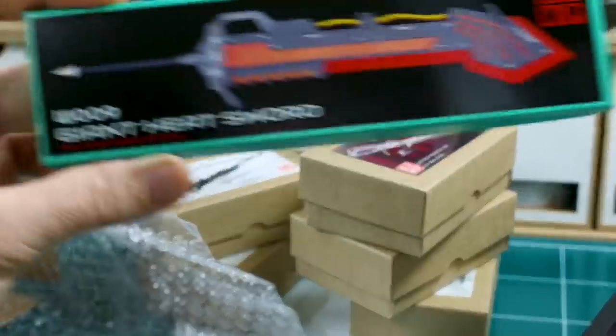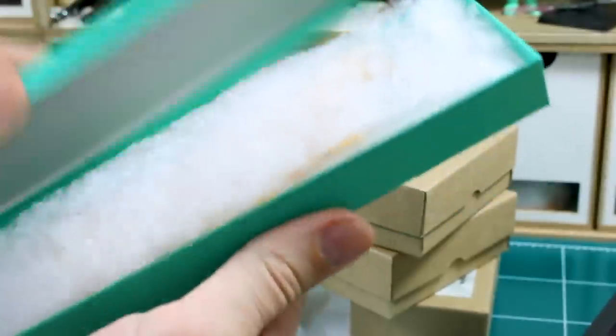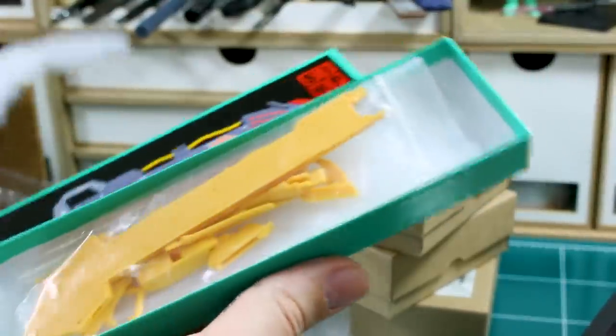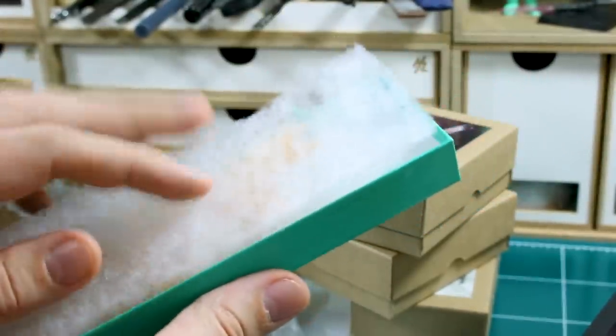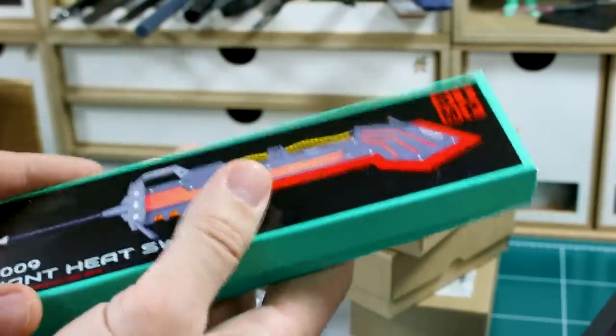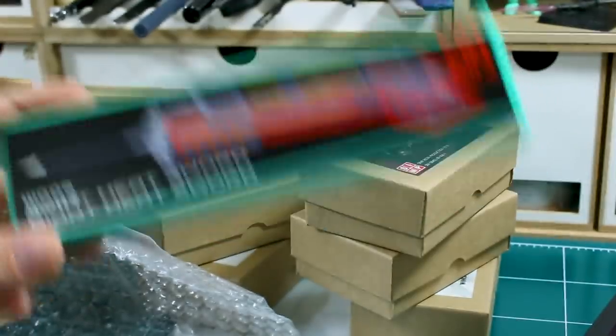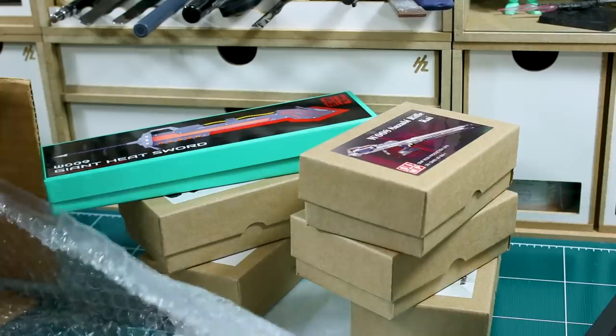This one here is also their new thing — the Giant Heat Sword. This is also a new product from them. I know this was just recently finished, so I've been seeing a bunch about this, and it also looks pretty cool. This would be really great for a big heavy Zeon 1/100 scale kit — like a custom E-frame or something. I think this would be awesome with something like that.